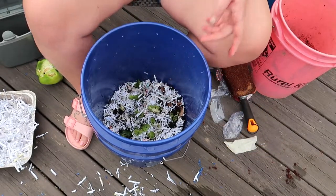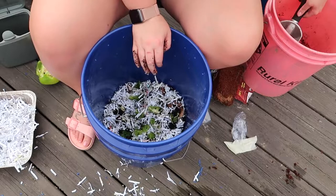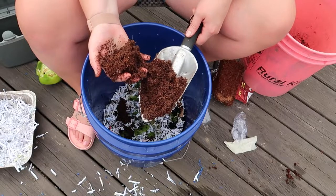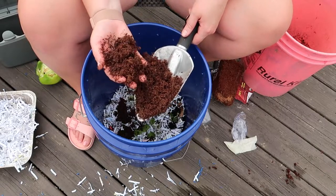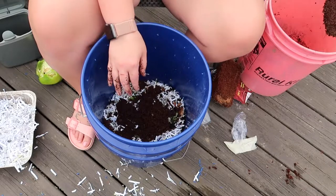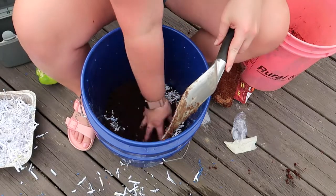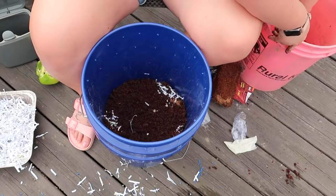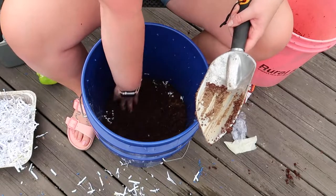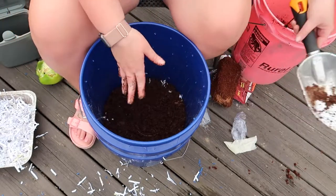Now we put our bedding — cocoa coir and a little bit of soil. We want a couple inches of this. It's moist but not sopping wet — it should stick together if you scrunch it but not drip. We put a few scoops in to cover up the food scraps and the grit, so the worms have something to go through when they're trying to get to that stuff.